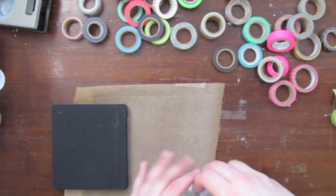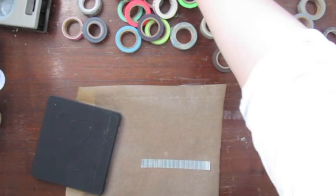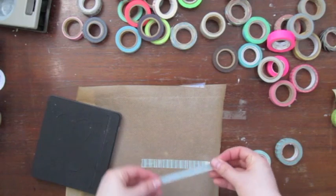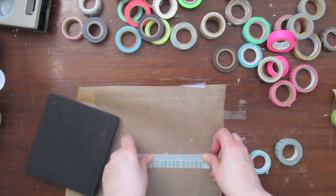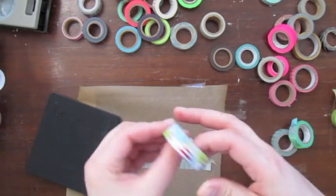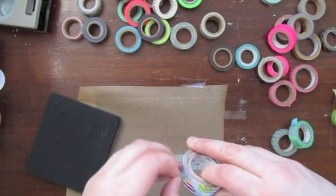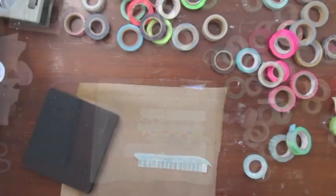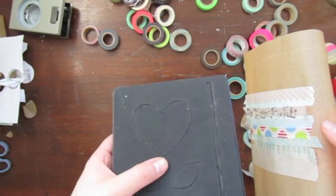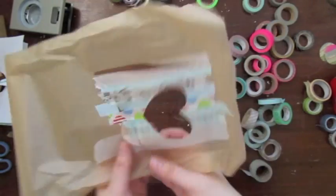Another way to create such an embellishment sticker with washi tape is using dies. It is exactly the same as with the punches — you put stripes of washi tape on top of each other on a piece of parchment paper, and then you use the die in your Big Shot or whatever and punch out a shape you want to use on your scrapbooking page. Here you can see I have the stripes and a die, and this is how it looks in the end. You can use both the negative and the positive.